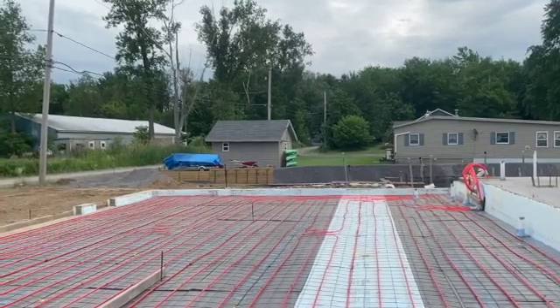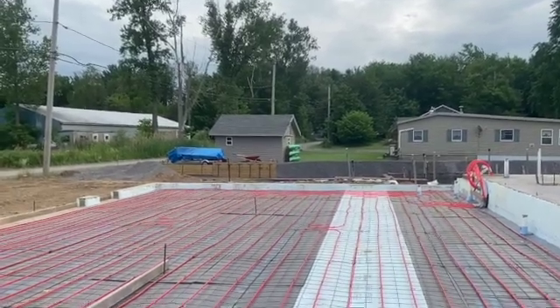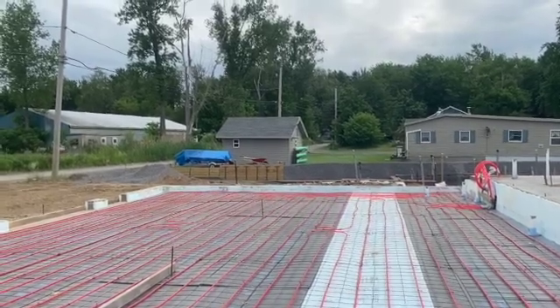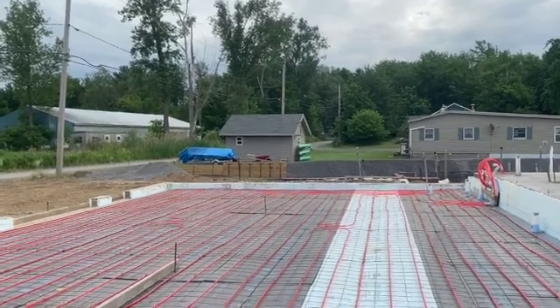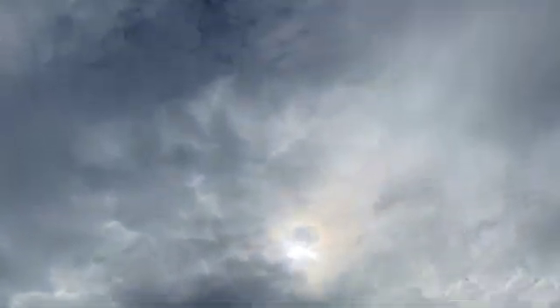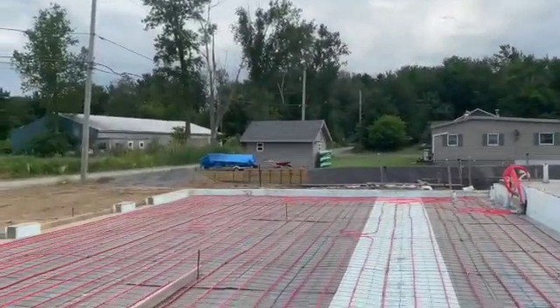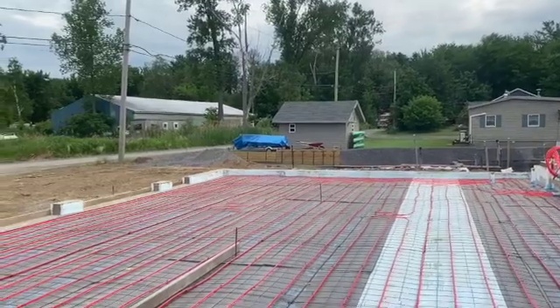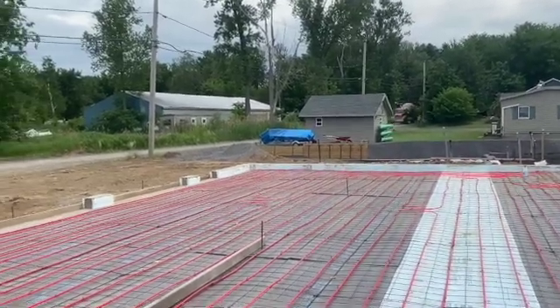I hear them but I don't see them yet. We're using a conveyor today for this job — make it easy on us. Should be a piece of cake. It's nice and cloudy today, there's the sun poking through a little bit. We got Rob today — Big Rob the driver, he's a good driver so I like working with him.